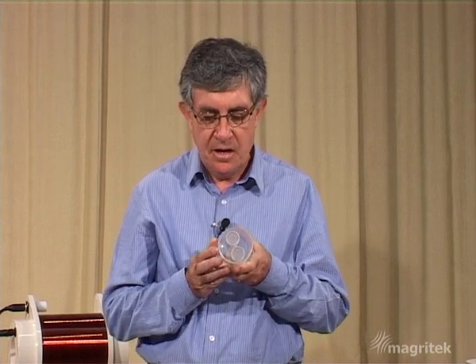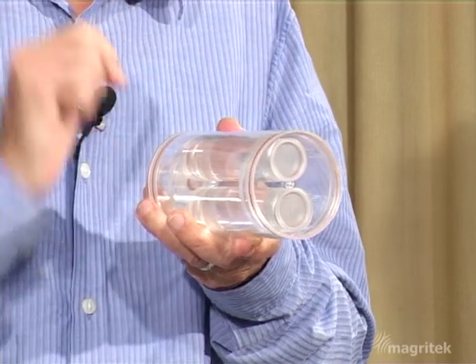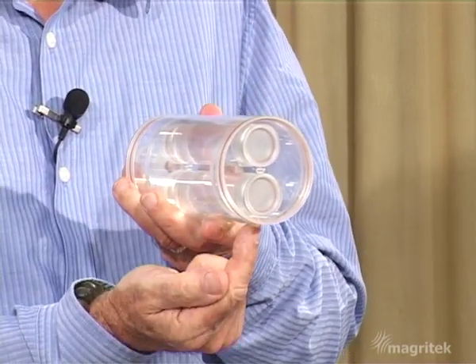Remember that the Larmor precession frequency of the nuclear spins depends upon the strength of the magnetic field. Now just imagine if we could make the magnetic field higher on the top tube and lower on the bottom tube. That would mean that the top tube would have a higher frequency and the bottom tube would have a lower frequency, and if we looked at the spectrum of that we should see two signals at two different frequencies corresponding to the two tubes of water.